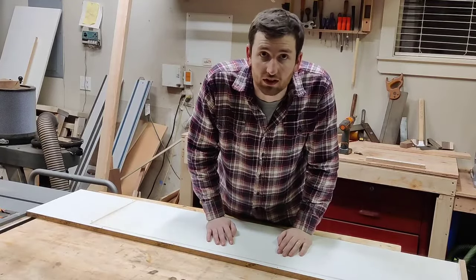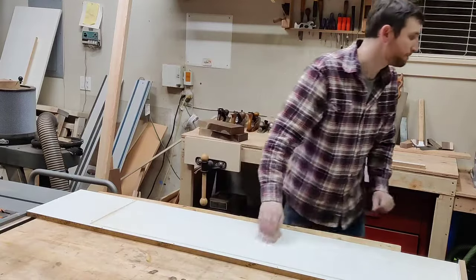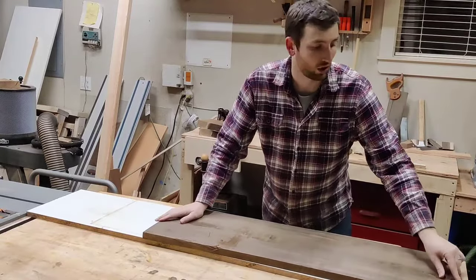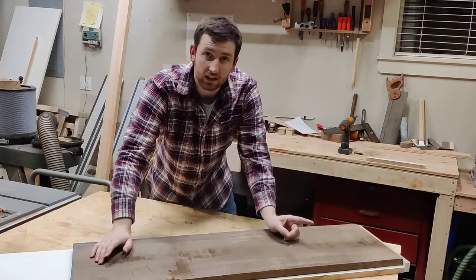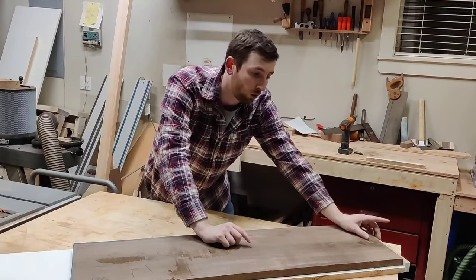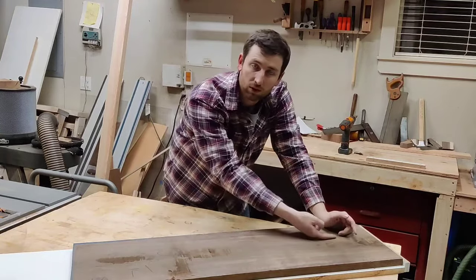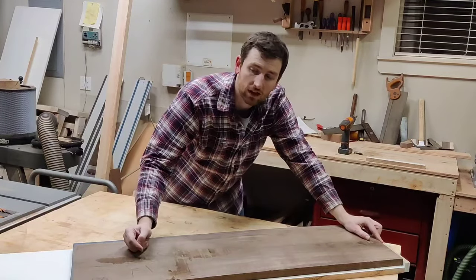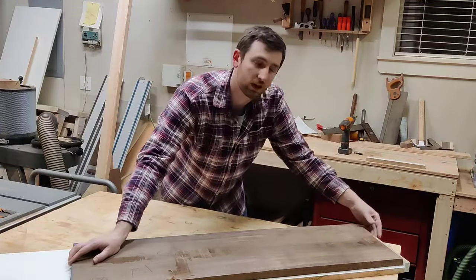Now here's how to use one of these. Get the board you want to plane, put it on there up against the fence. Feed it into the planer with the fence in the front, because the planer pulls the whole thing forward — it pulls your board through and then cuts. You want the fence in the front, not in the back. In the back it's not doing anything; in the front it's stopping the board from moving off of the sled.